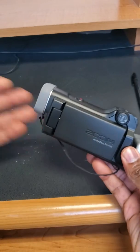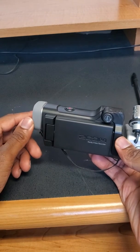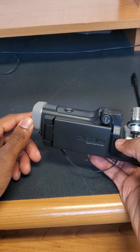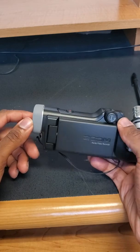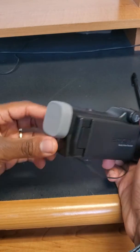This is a brief tutorial for the Zoom Q8 camera. I'll be doing an overview of the parts and basic functions on how to operate it, starting off with the parts and the body.